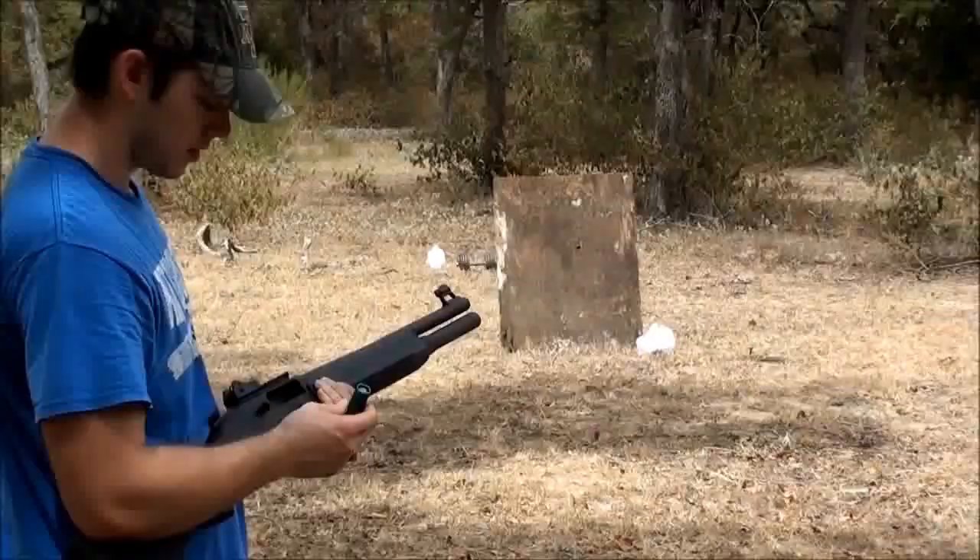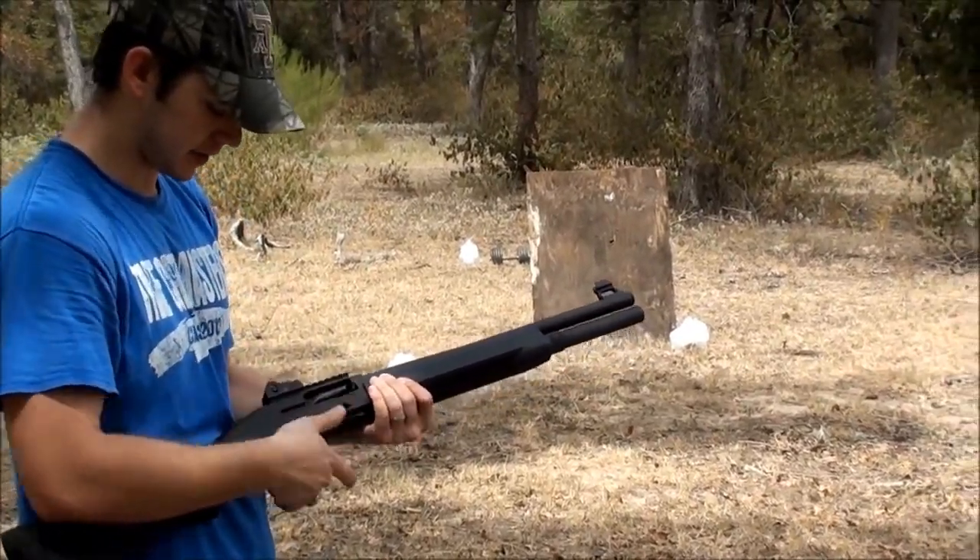It's pretty accurate — one ounce slug, high brass, two and three quarter inch, 12 gauge.